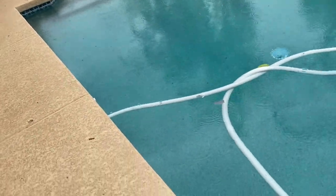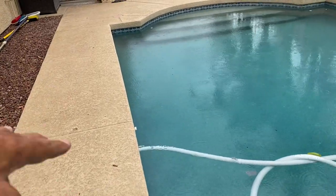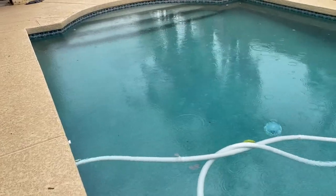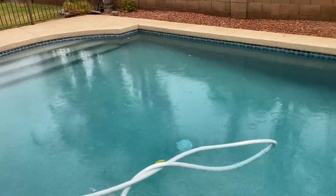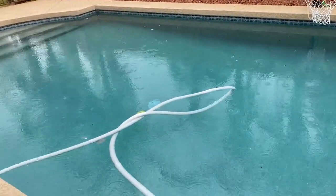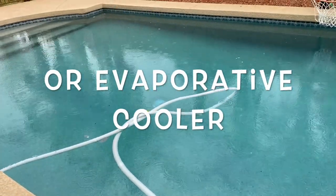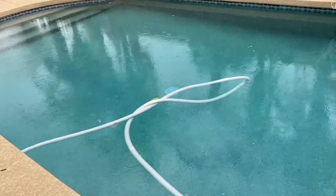What it does, theoretically, is when the pump is running, it sprays water — and you can adjust the amount of spray — up in the air. And theoretically, what's supposed to happen is the water is then supposed to cool in the cooler air, kind of like a misting system. And as it falls into the water, it tends to help reduce the temperature of the water.